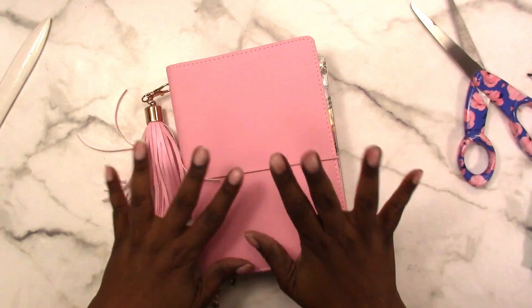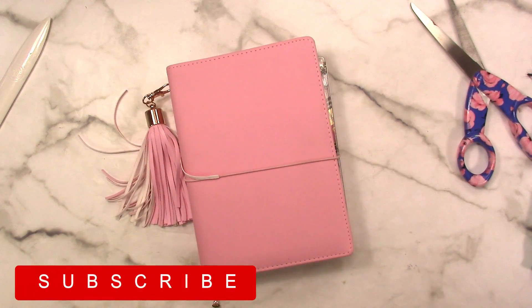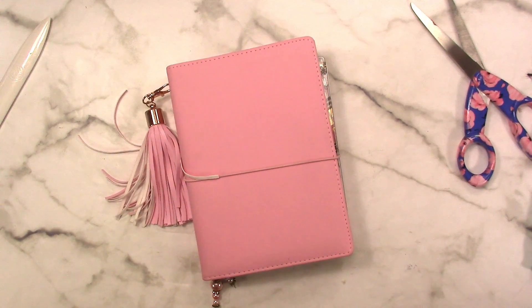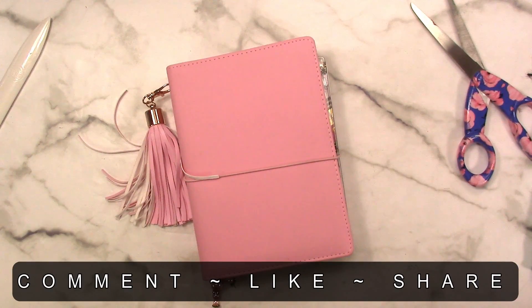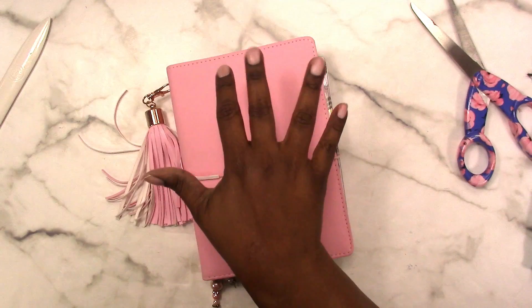That's how you can make a folder for your Pen & Gear traveler's notebook. I hope you enjoyed this video! If you like videos like this, please give me a thumbs up, hit the subscribe button and the little bell for notifications each time I upload. Don't forget to check the community tab and my stories for updates throughout the week. If you have any comments or questions please leave them below. Thanks for watching and I'll talk to you later, bye!